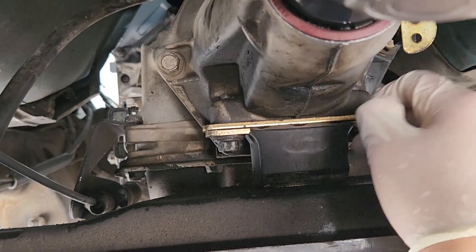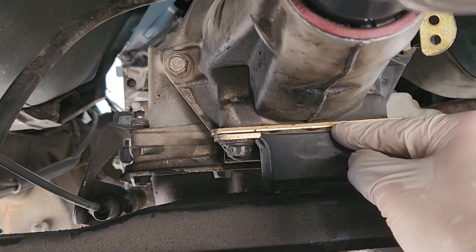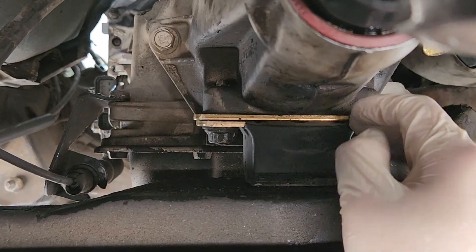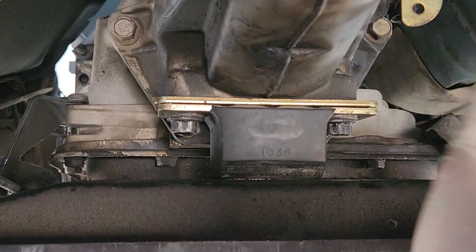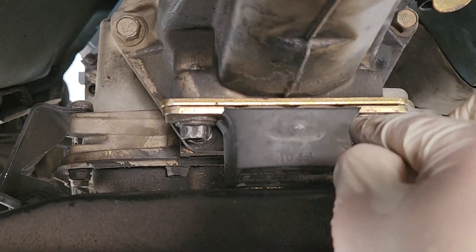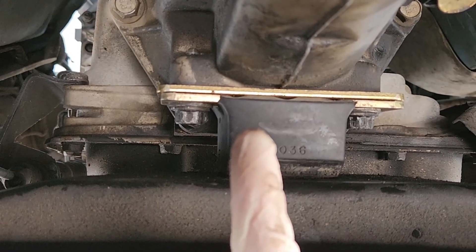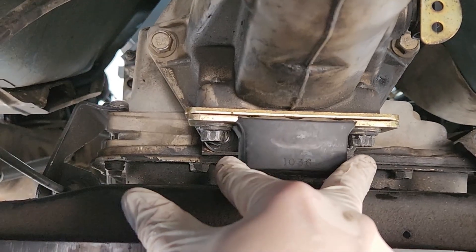Once the engine and transmission are in, before sliding the transmission all the way back, put your transmission mount in first. The mount was swapped from the old transmission to the new one. Right before the transmission is all the way back onto the crossmember, put your two bolts onto the mount. The stock mount has a stud on the bottom that goes into the crossmember hole, but this aftermarket one uses a removable bolt, which makes things much easier.